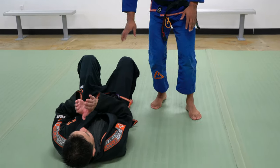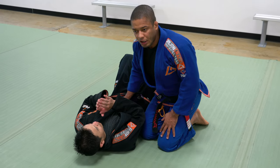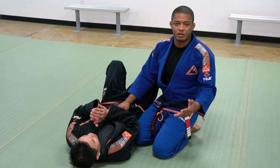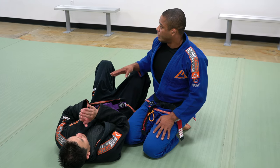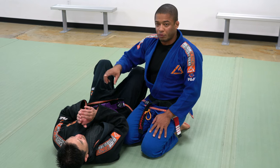The reason mount and back is so effective — and we gain more points in the tournament, especially in IBJJF rules — is because you can control the lower body and upper body.